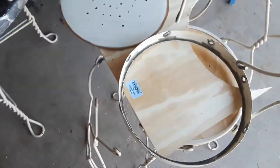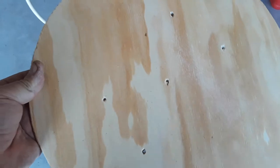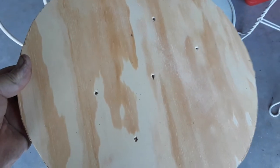I took one of those out, disassembled the whole chair, and made a replacement piece to fit. These will have cushions on them, and I polyurethaned these and will polyurethane them more so they'll last.